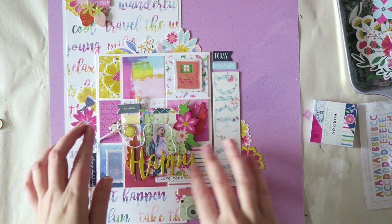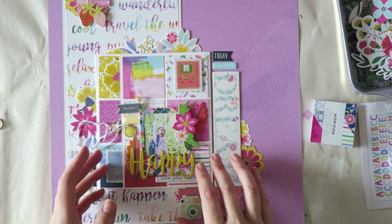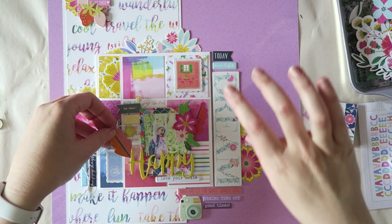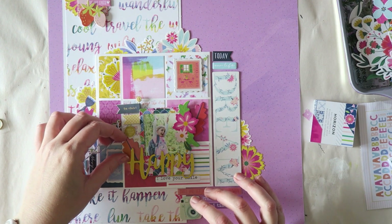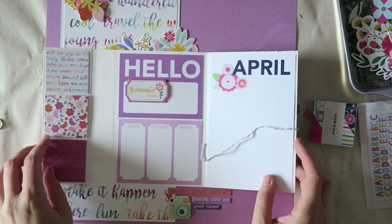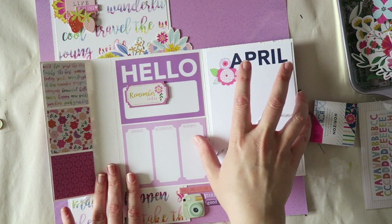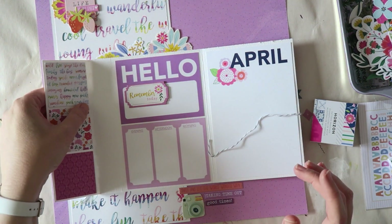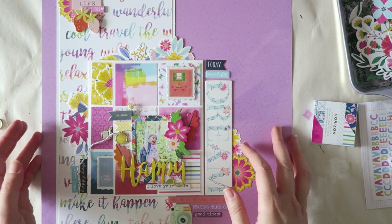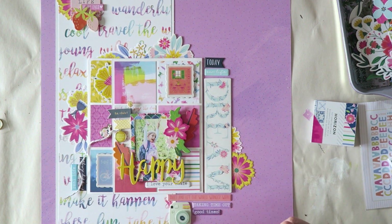This came together super super fast because this main element, especially with all the embellishments, means you really don't need a lot. You can make it simpler, but I love embellishing and especially floral pieces. Sorry about not having a process video, but life happens. Inside you can see I added two three-by-four project life cards, and here a four-by-six. Obviously you could add just pattern paper — you can really customize this concept. Thanks so much for watching and I'll see you in my next video, bye!